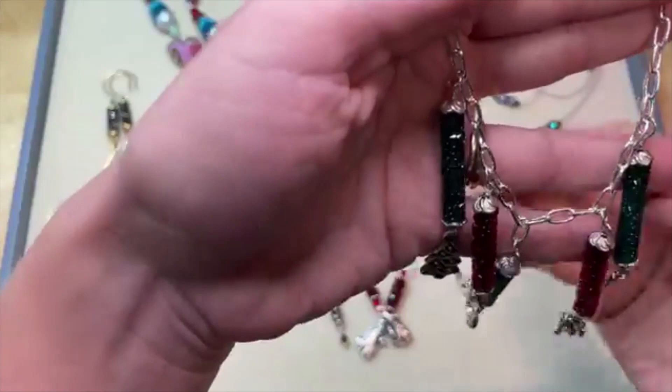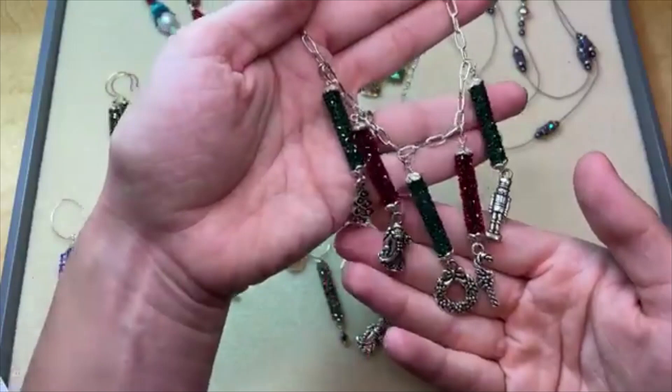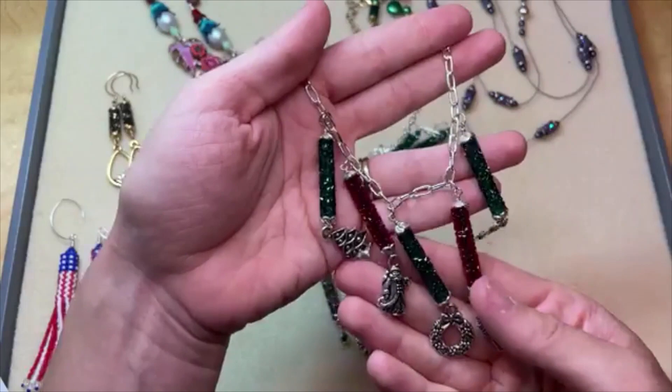We've got Santa, Nutcracker, Candy Cane, Wreath, and Tree with red and green Fine Rocks tube beads. These were the non-capped version and we just used bead caps on the ends. There are all kinds of really fun ways that you can spice up these Fine Rocks tube beads.